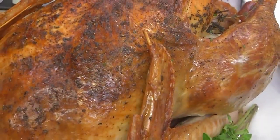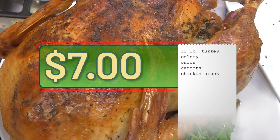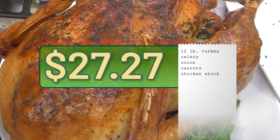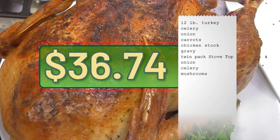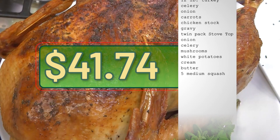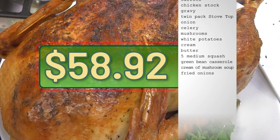Strain and separate the turkey drippings and then make the gravy. A 12-pound frozen turkey is just $7. Add celery, onions, carrots, and chicken stock for roasting for a total of just $22.77. Add another $4.50 for the gravy. A twin pack of Stovetop stuffing is less than $4 — add onion, celery, and mushrooms for a total of just $9.47. Mashed potatoes are just $5 using white potatoes, then add a little cream and butter. Five medium-sized delicata squash are just $5. And the green bean casserole with cream of mushroom soup and fried onions on top for just $13.18.